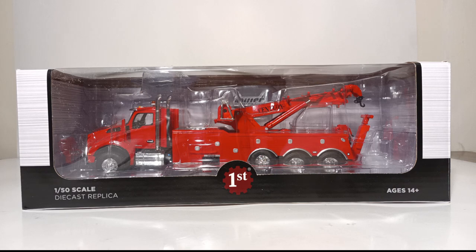This version is in Viper Red, but just like the dump truck that was recently released by First Gear, you can also get this truck in Surf Blue, White, or Black. The item number is 50-3465, and at the time of this review's publication, the model MSRP was just shy of $120 at $119.95.